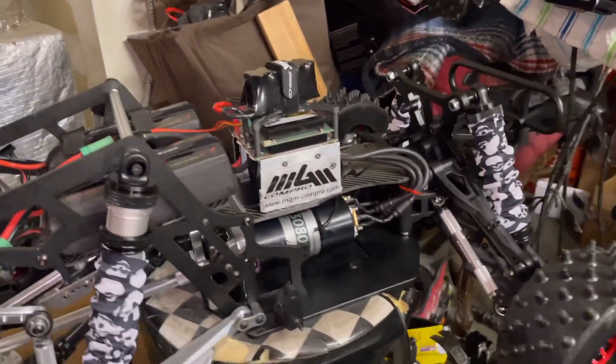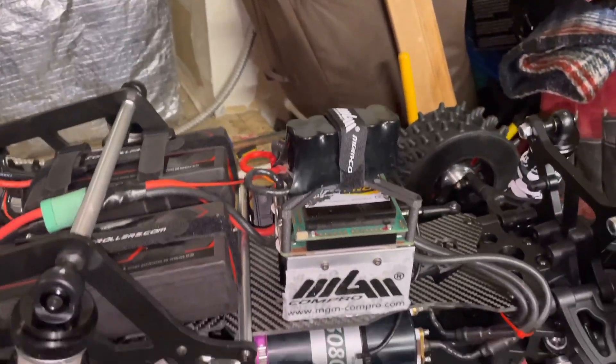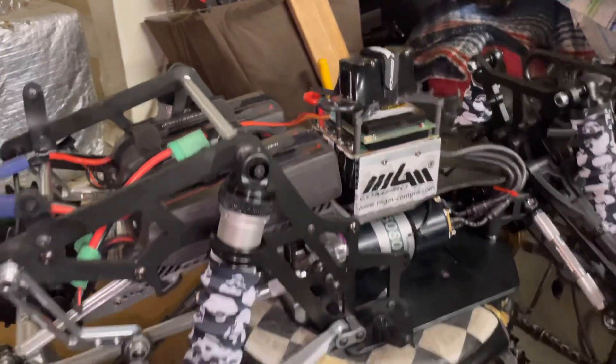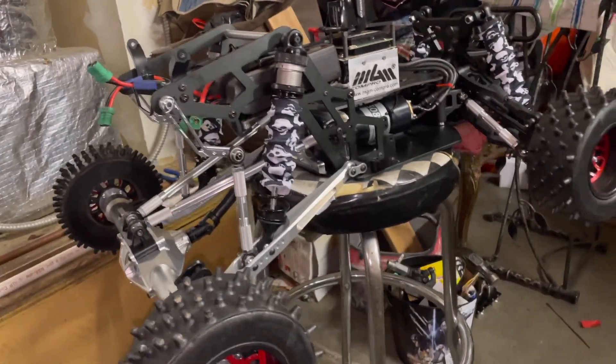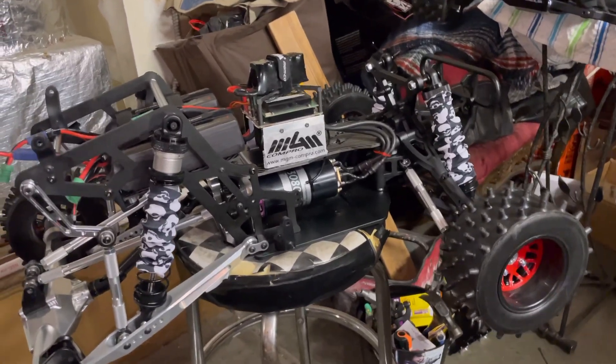And then I replaced these that were right here with this nice aluminum. That's pretty much it — very nice deal. I'm definitely gonna be ready to rip. Just giving you guys a quick update on the rig.